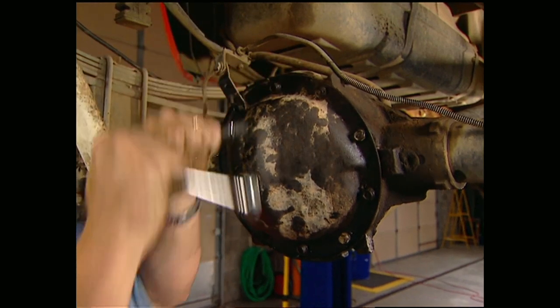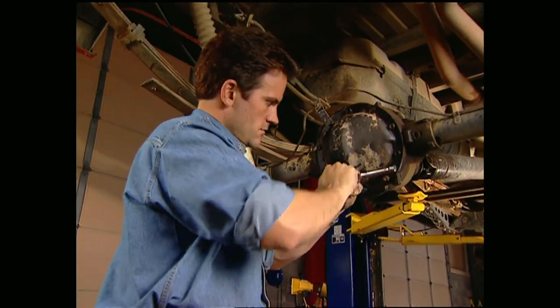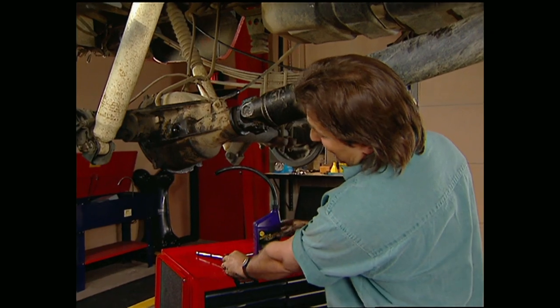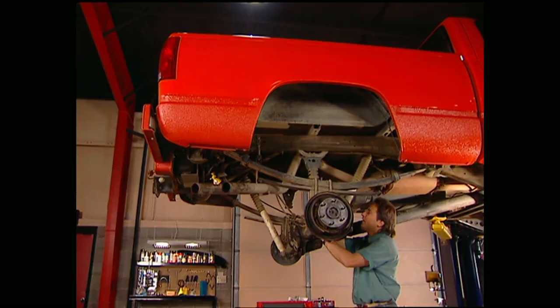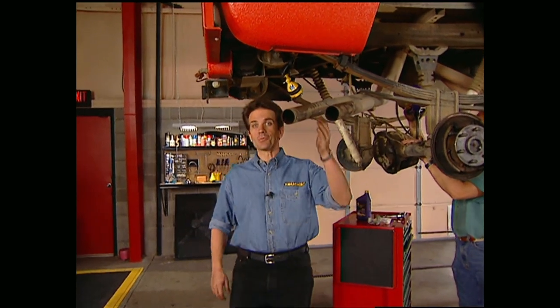When you put your cover back on, we recommend you use a gasket as opposed to silicone because it'll last longer. One of the good things about the LockRite is it doesn't need special gear lube like a Posse does. However, to get better performance and longer gear life, we're going to use a synthetic oil by Royal Purple. For about $250 and three or four hours of your time, you'll be able to run with the big dogs with a locker in your truck.